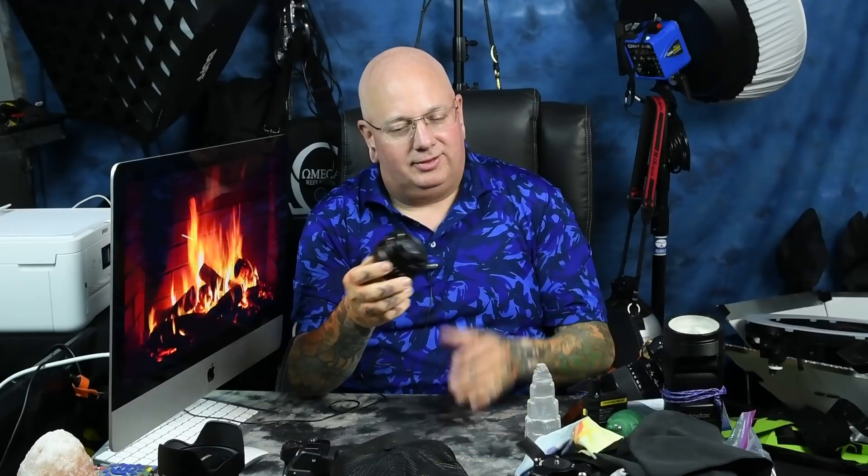A cheap kit lens is fine — it's cheap to manufacture, there's no metal mount because it's injection molded, but you still have to slap the lens together. I've had my hands on a lot of cheap kit lenses and they are all far superior to this steaming cat scat. This lens is bad.